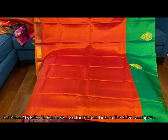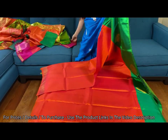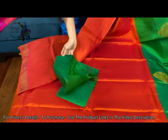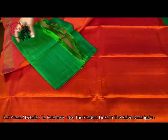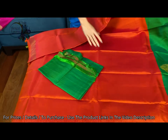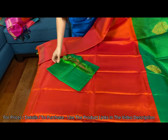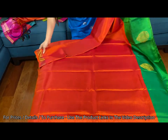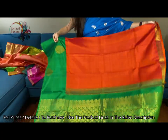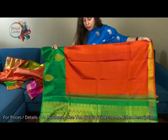And this is the blouse piece for this saree. It's reddish orange with green. Let me show the other side — with pure zari.